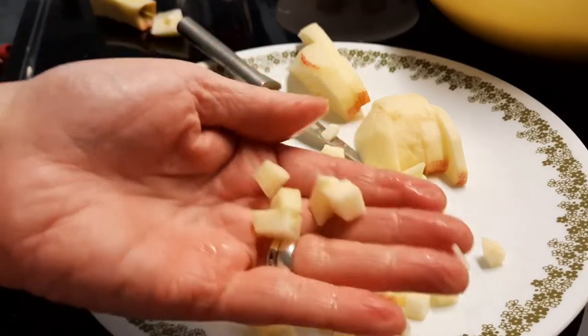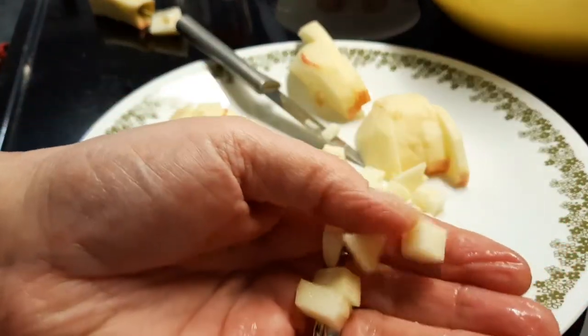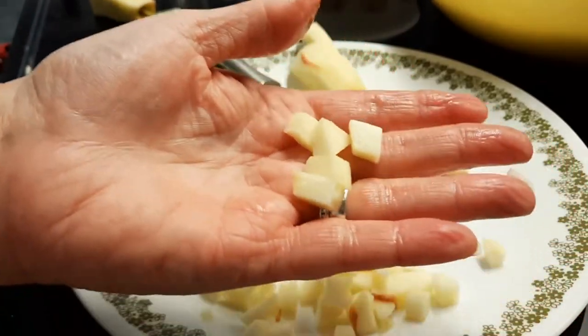I'm going to go ahead and finish cutting this. See how little they are — that's what you want. Little bite-sized pieces.